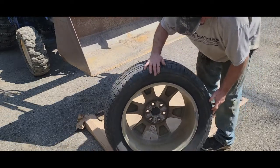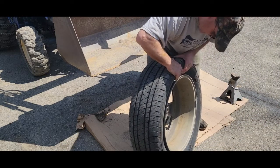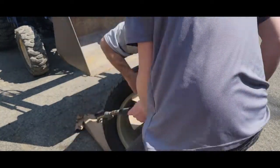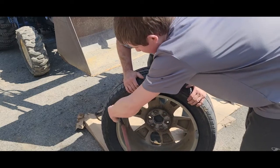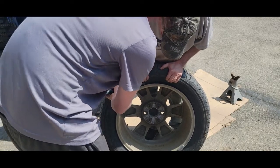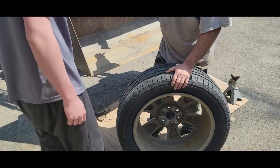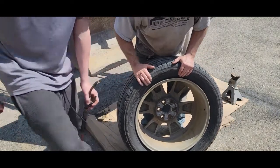All right, we got the back bead broken free now. Want to make sure there's no debris in there either — yep, there's some dirt. We'll blow that out. There's dirt in there — this bucket had dirt in it and some might have fallen in. I just don't want any debris in there, so let's grab the brake cleaner and spray it out.